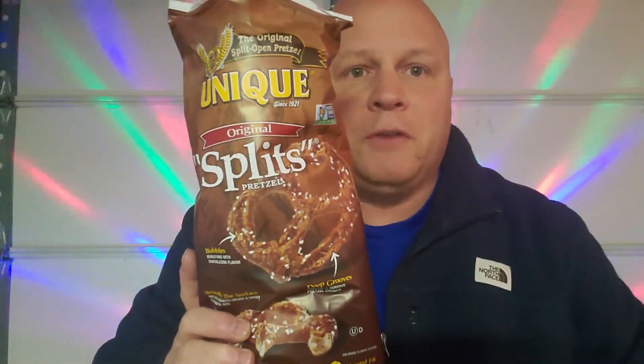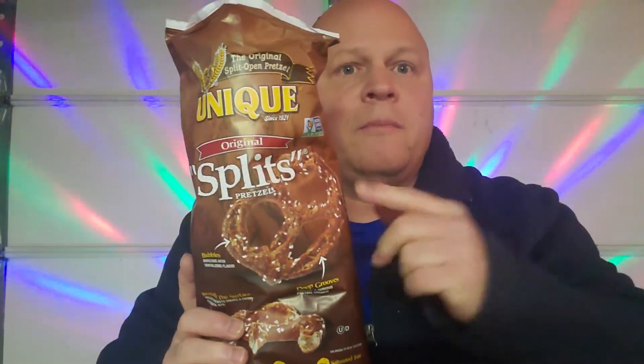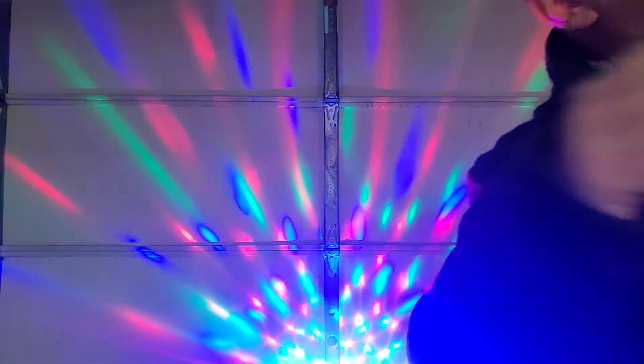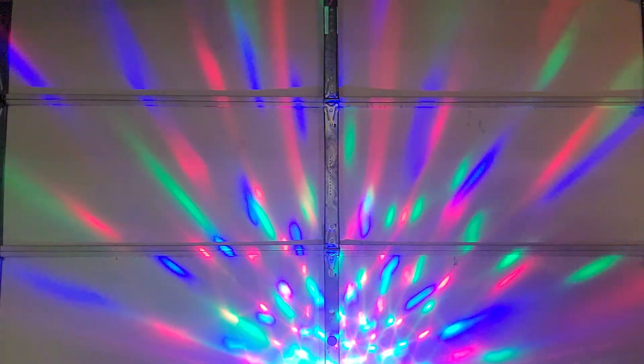These are good but not quite as good as the other ones. I give these an 8, and I give the Unique Pretzel Shells a 10. Everybody have a good one — thank you for watching Disco Bob Entertainment! I knew that's what I smelled — I could smell it, hear it, taste it, and see it!